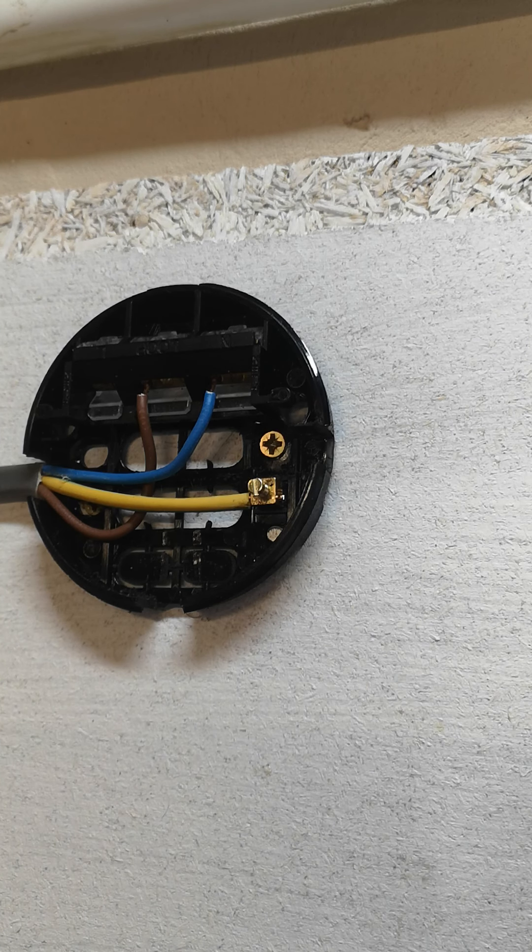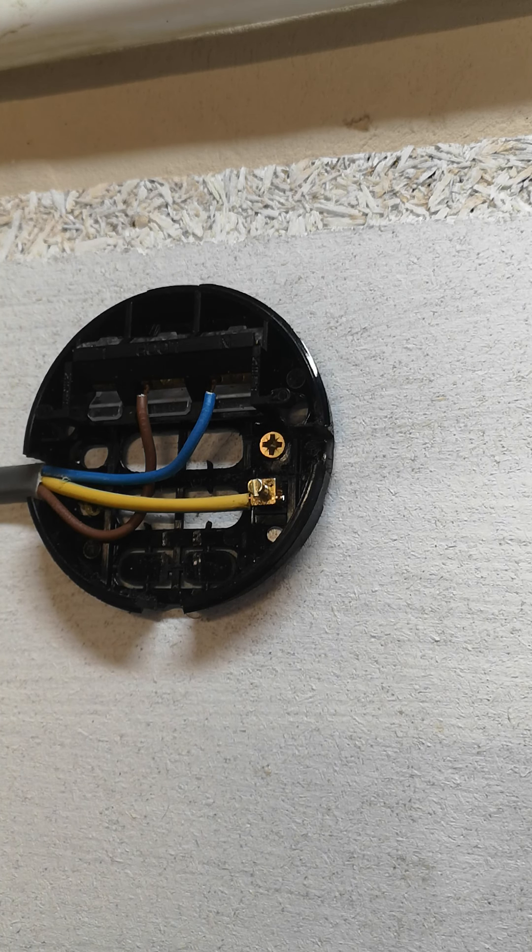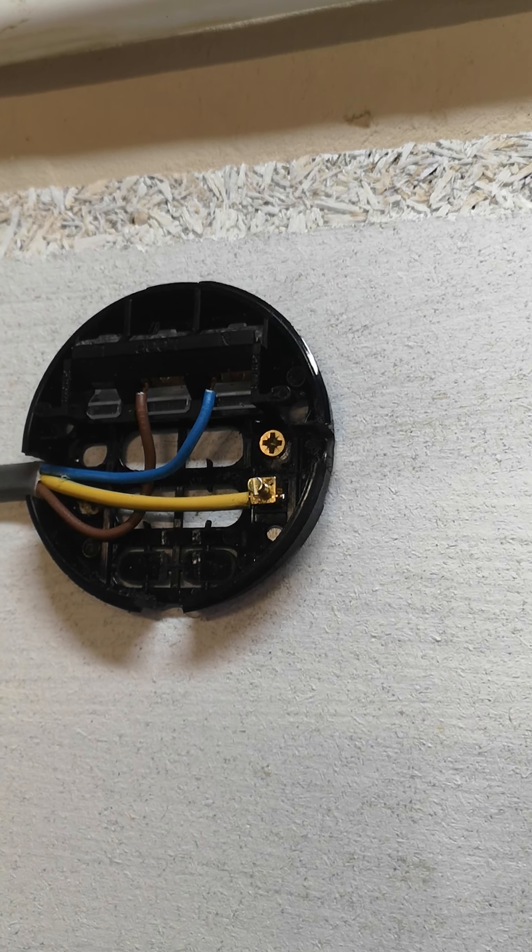Right, okay. What I've done now is wired the cable from the consumer unit into this first ceiling rose. What I'm going to do now is run a cable from there — P for power — onto the next ceiling rose.